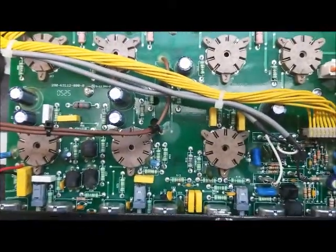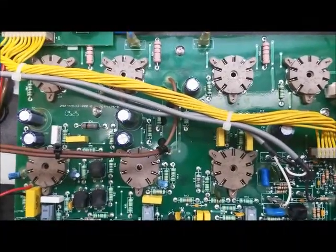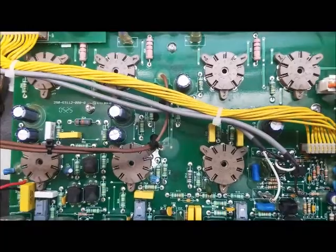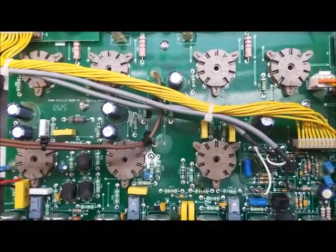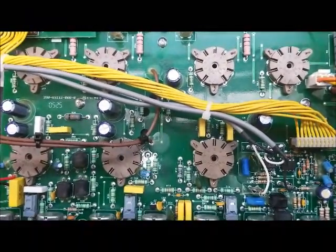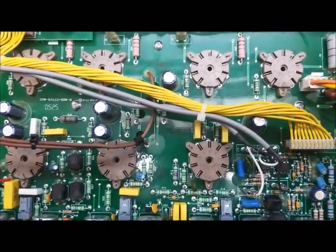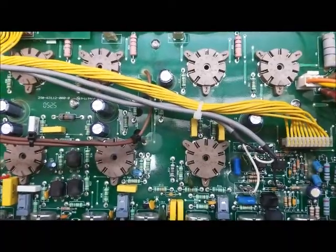The output tubes, the EL84s, are notoriously run hot because of the way they're biased. You can change the bias in the tube to reduce the heat of the tube obviously, but it will change the sound. So I generally try to keep it the same. If people want it changed, you can, but as it sits right now, these things are known tube-eaters. Anyway, that's it.